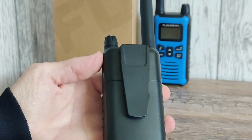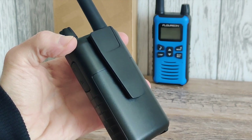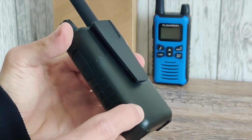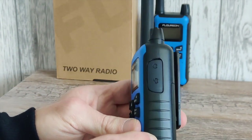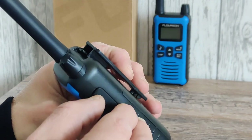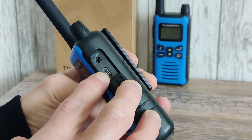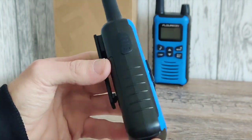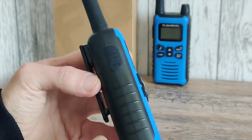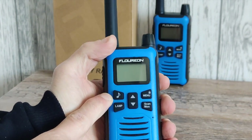Moving on to the back, we have the obligatory belt clip and the battery cover — it takes three double-A batteries. You can recharge the batteries inside the handset. On the right-hand side there's a really nice grip and a rubberized cover for the accessory port and charge port, so you can plug in an earpiece and charge from there. On the left-hand side we have the same grip with the PTT switch, which is rubberized and has a nice click.